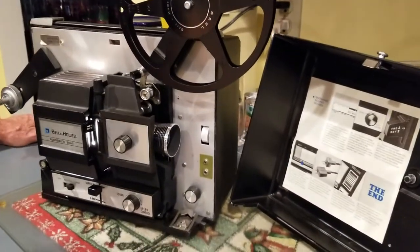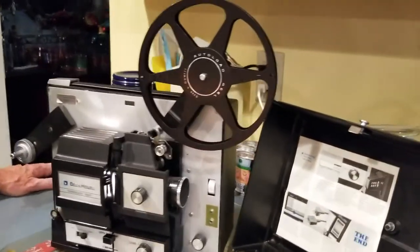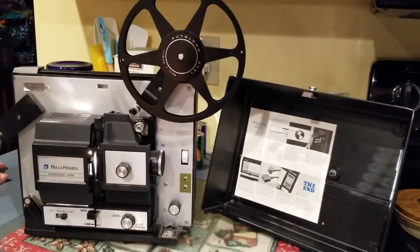So you'd actually need the correct film reel to test it to make sure. But it's for Super 8 and 8mm movies.